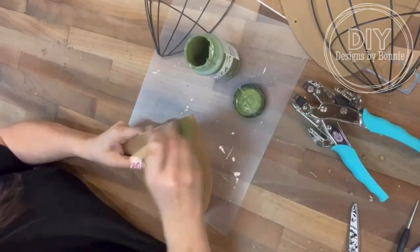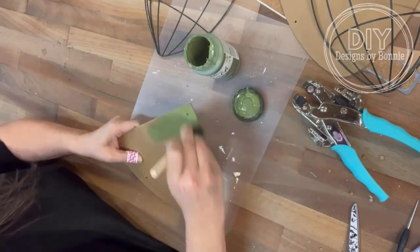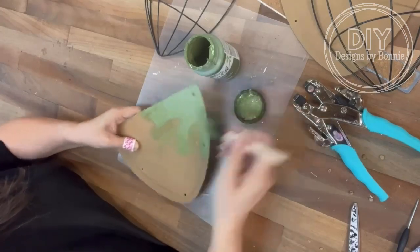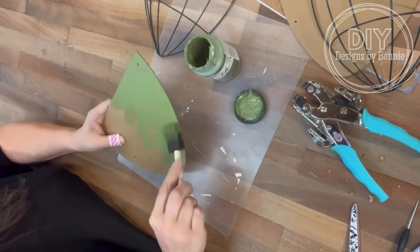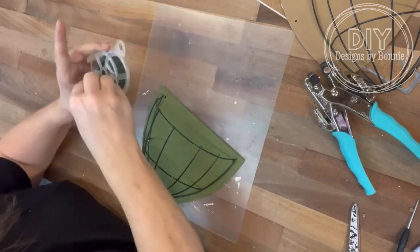So once I've got those in there, I'm just going to put a quick coat of paint. Those forms are kind of like a dark green, and I was like, I don't want to leave it like that. So I decide to paint that little wire form as well, and it turned out perfect. I love how it came together.